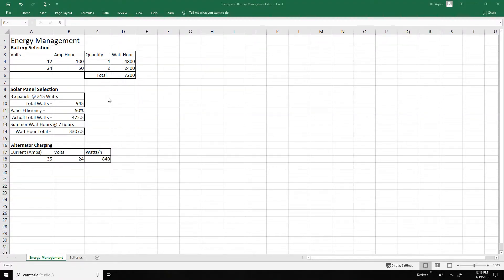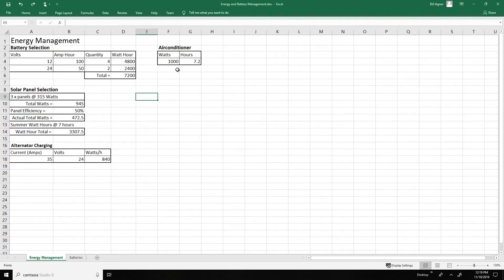For our van, we decided we did not want propane — we're going completely electric. Here's our battery selection for version 2.0: we have four 12 volt 100 amp hour batteries and two 24 volt 50 amp hour batteries, giving us a total of 7,200 watt hours. At 1,000 watts, that gives us approximately 7.2 hours of run time, assuming the air conditioner is running full tilt. The wattage would likely drop once it reaches temperature.